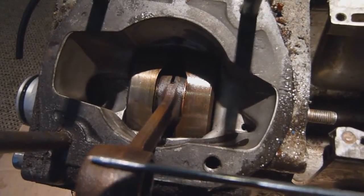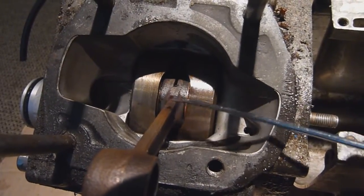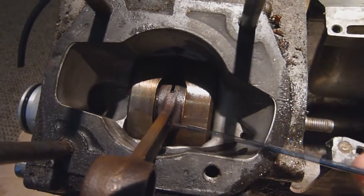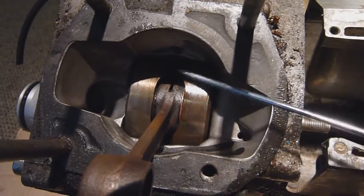Normally you'll find the top end actually overheats first and seizes before the bottom end goes, which to be honest is a cheaper option — because if the bottom end goes it means a full crank split, full balance, new bearings and everything.